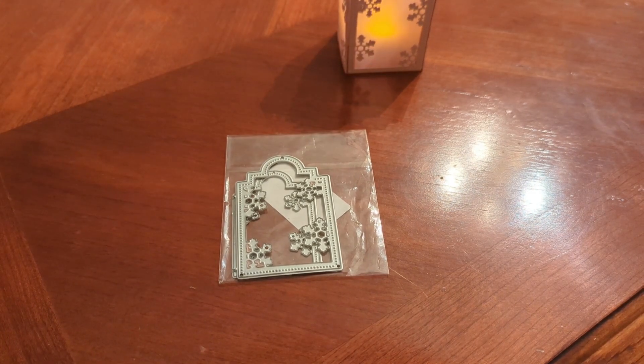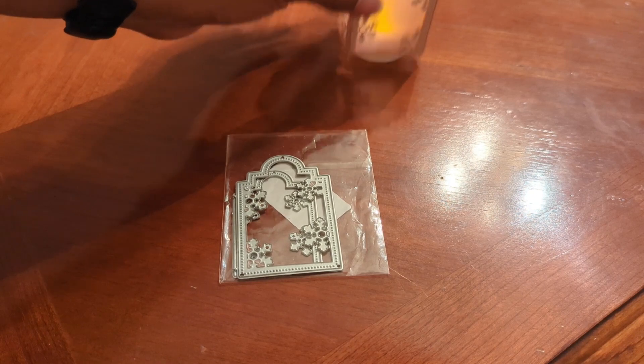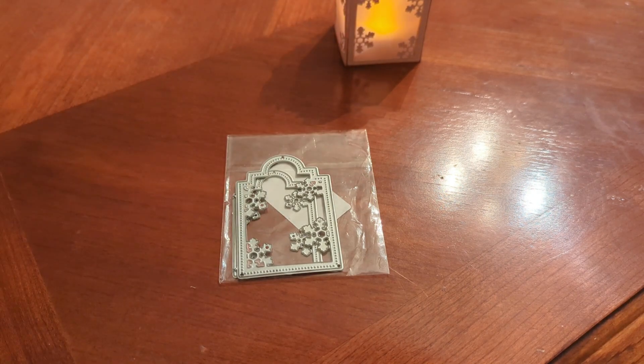I had a tea light — had to change the battery — and I put it inside. I was going to do a bottom for it, but I thought it's probably better to just lift it out instead of having to reach over.